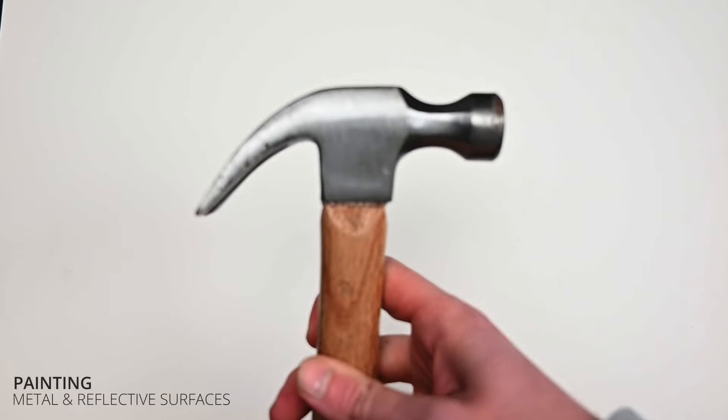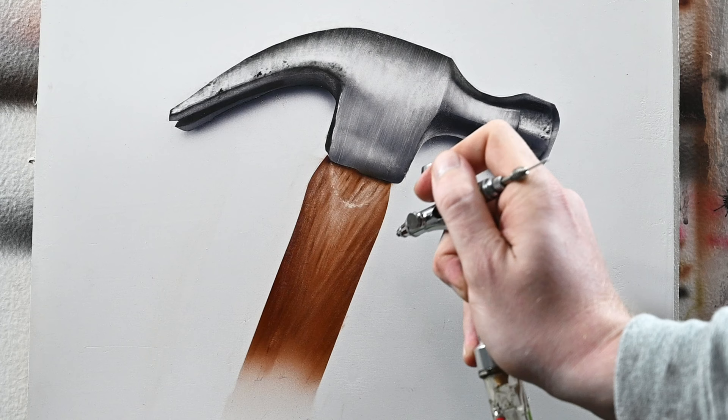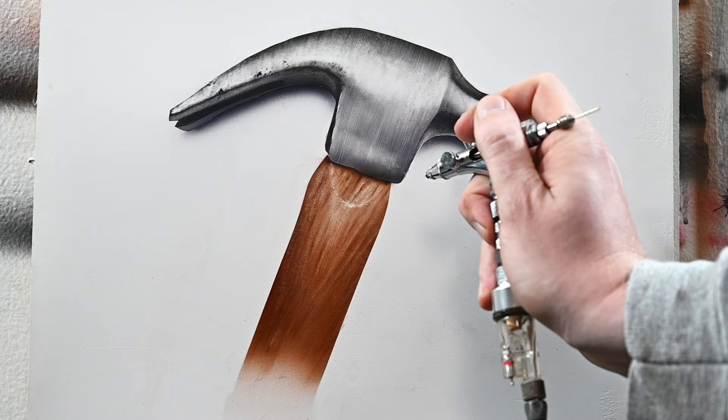Within this video, I'm going to show you how to paint metallic and reflective surfaces like this hammer. I chose a hammer because it's on the easier side, but you could use these techniques to paint anything made of metal, like cars, airplanes, basically whatever you'd like. The best part is that it's a lot easier than you might think. The trick is about painting high contrast of values and placing them next to each other, which I'll talk about throughout this video.